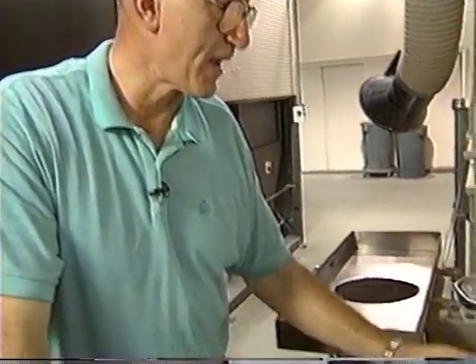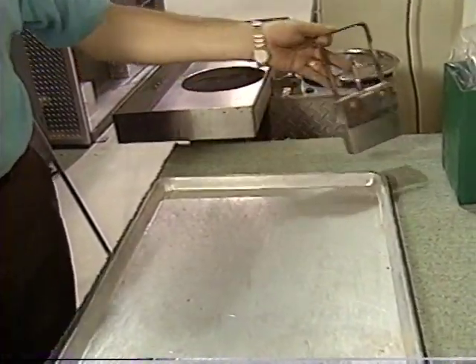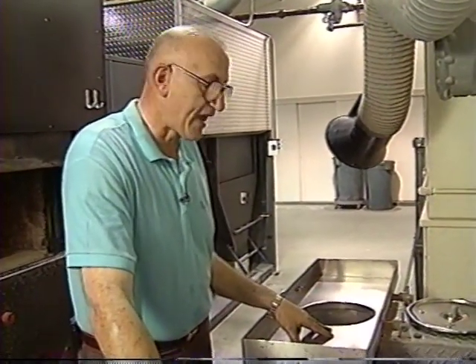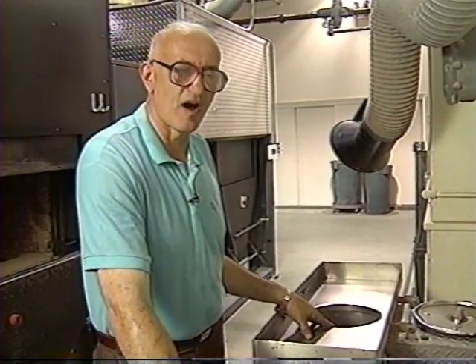We will first clean the cremated remains by using a magnet to remove any ferrous metals, and visual inspection to remove any other material that may not be cremated remains. We will then transfer the cremated remains into a processing unit which reduces the cremated remains to uniform size. This takes between two and five minutes.